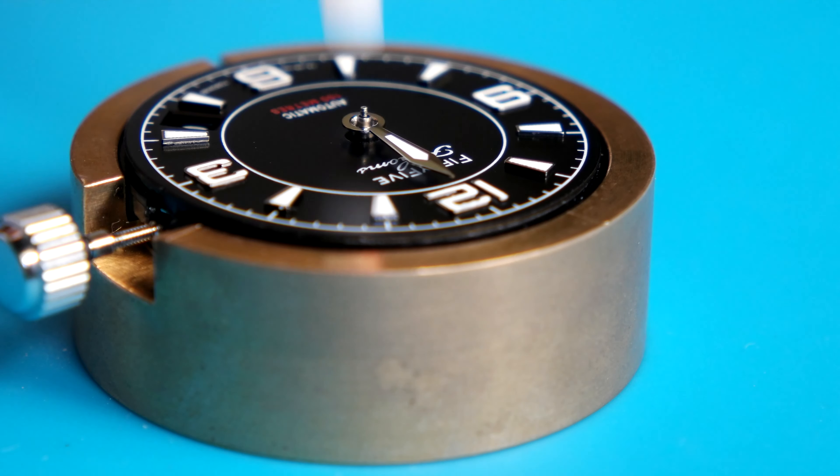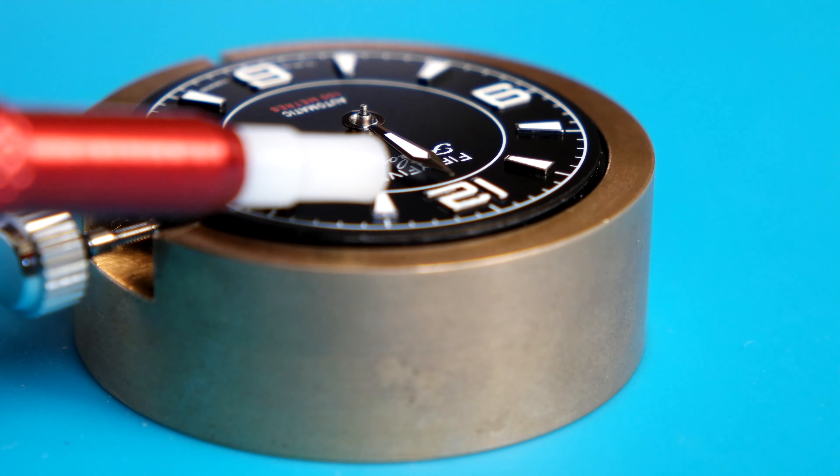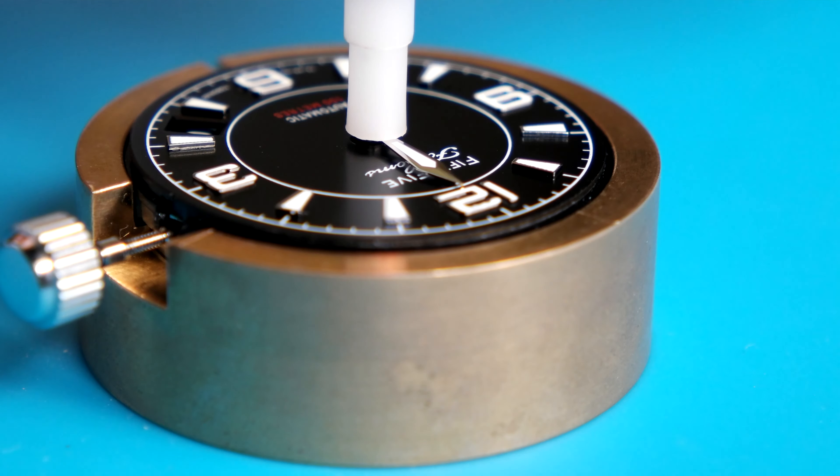I'm just getting the hour hand into position, making sure it's aligned by giving it a little nudge, and then we can press it down.